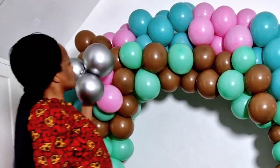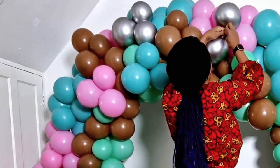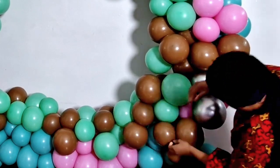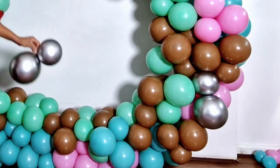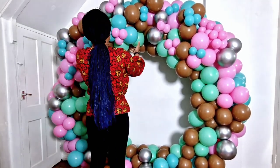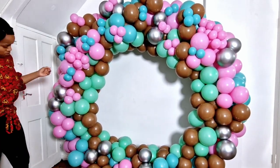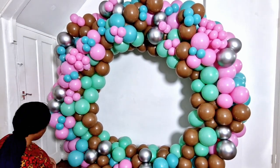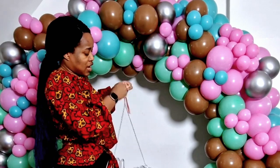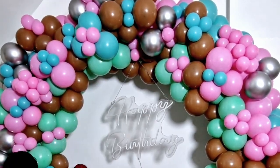After attaching the clusters onto the main body, use clusters of three to fill in the gaps and give it a neat look. When you're done with that, add the five inches and you're good to go. In this case I tried to make use of what I had since I didn't have enough balloons. Some five inch clusters are three, some are two — I didn't have five inch balloons in brown or lime green. At the end, tie your happy birthday sign onto the frame.